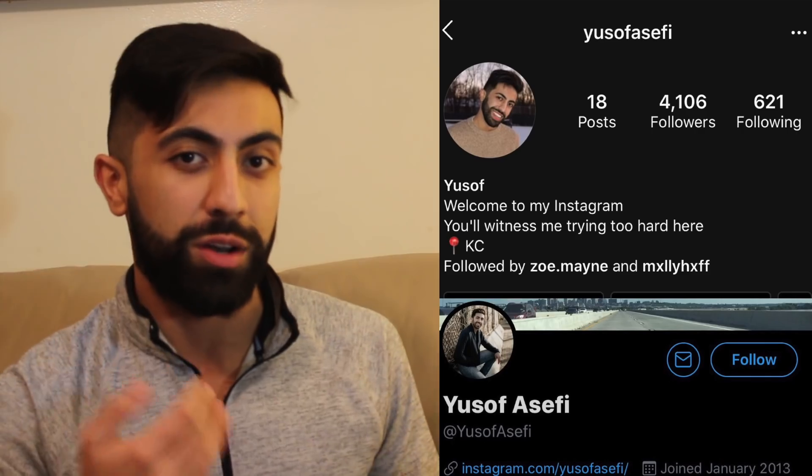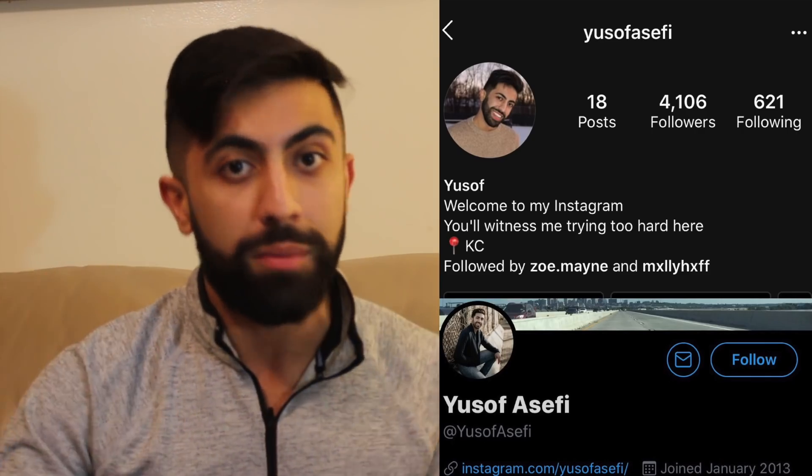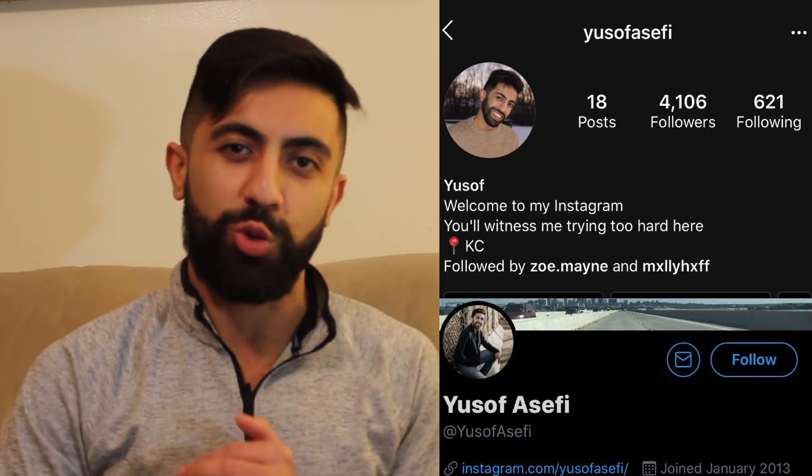If you guys are excited, be sure to drop a big ol' thumbs up down below. It only takes one second and it helps me out so much. Comment down below what I should react to next, and please subscribe if you haven't already. If you guys aren't following me on my social media platforms like Instagram and Twitter, be sure to message me about what you want me to react to next, or if you just want to say hello.